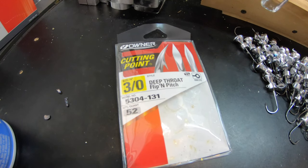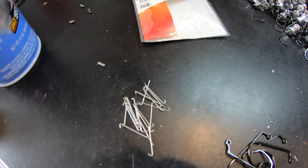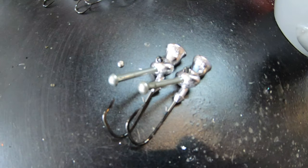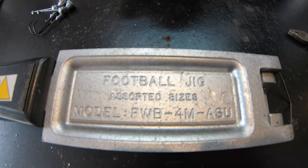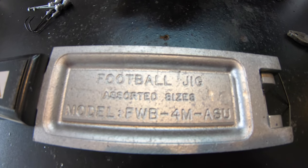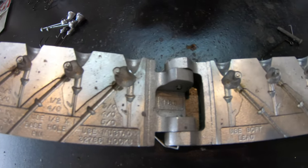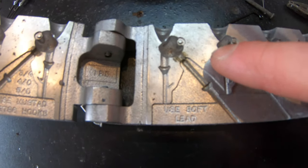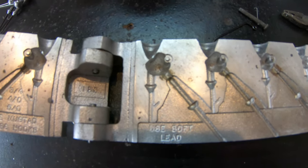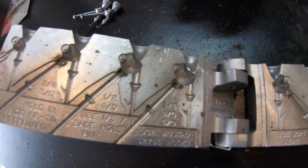This is what we're working with today: Owner deep throat flip and pitch hooks, wire keepers to keep those plastic jig trailers on there. Those are the raw jigs right there. This is the mold we're going to be using today - it'll be linked in the description below. I call this the stand-up football jig mold. I really like it because it has that wire keeper built in and a flat side. I was a little hesitant at first but I've caught some fish on it and it's becoming one of my favorite jigs.